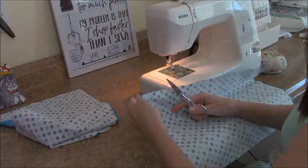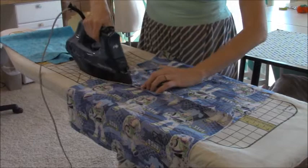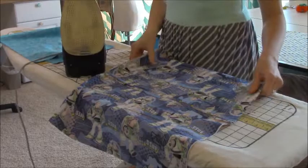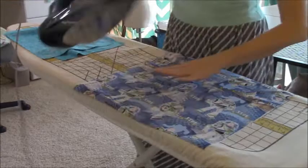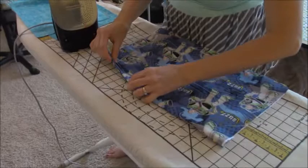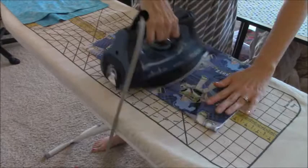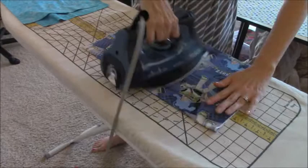Now bring your pocket and backing pieces to the iron. You're going to iron your seam open, then fold it over and make sure that seam sits right on top along your fold line, and iron it down. Repeat this exact same thing on your two backing pieces.